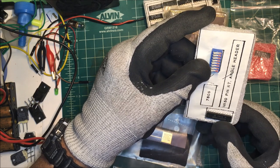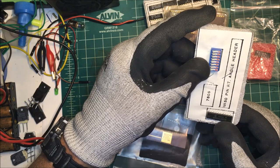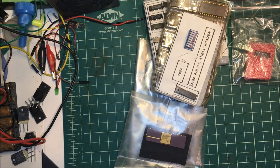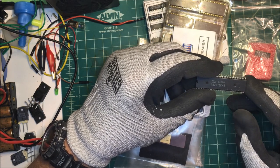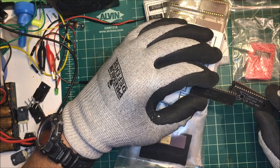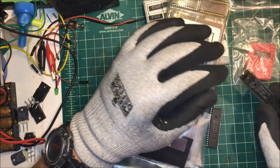It's a DM81LS97N - hard to see. That's a buck. These are a D8237AC5, I've got a bunch of those and these are DMA - direct memory access chips.